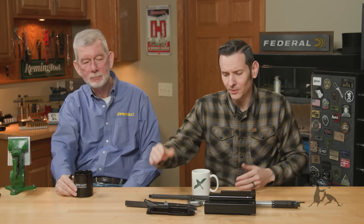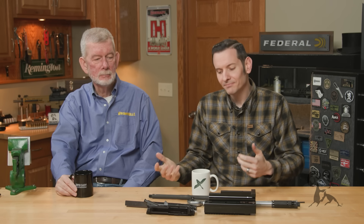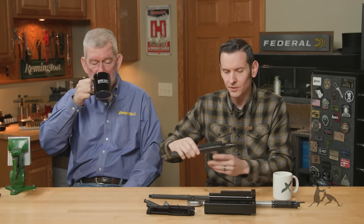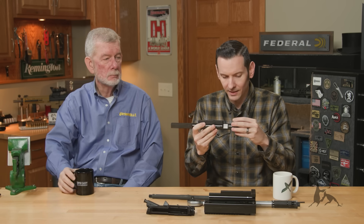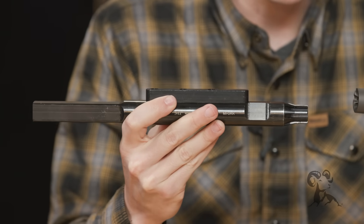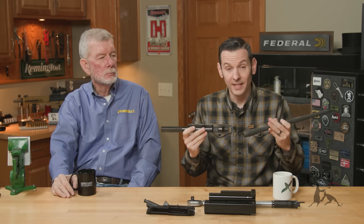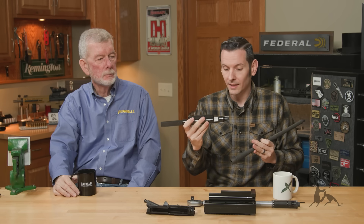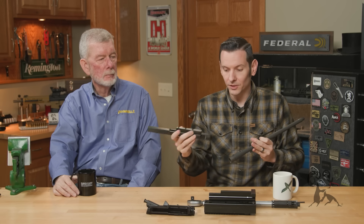Just stay with a reasonable torque spec on your barrel nut. Now, if you've got something older that somebody loctited, or you're trying to break something free that has a lot of torque on it, maybe then you want to start looking at some other options. But as far as those go, that's perfectly fine. Now for the guy saying you have to use a reaction rod — it indexes off your barrel extension and has a wing on top to support it — that's the best way to do it. It's a great way. This one is the Midwest Industries upper receiver wrench — it's a great tool. However, you can use other stuff just fine.